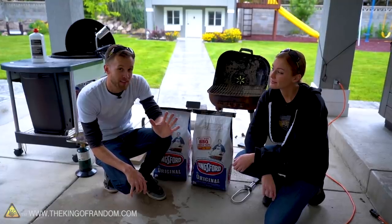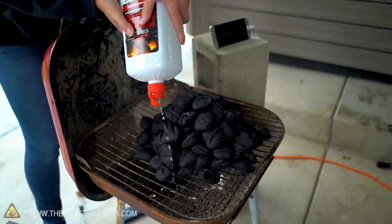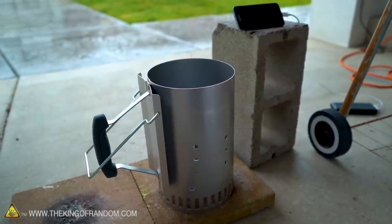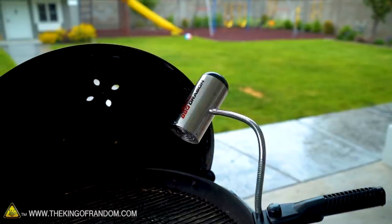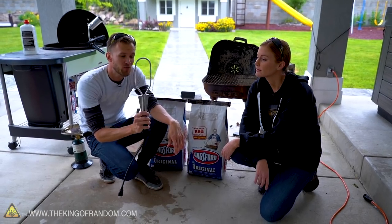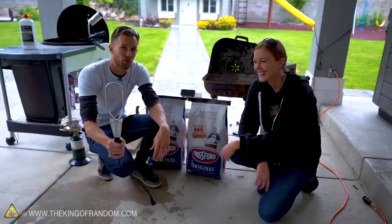We've got five primary methods. First, we're just gonna pour out some charcoal and coat it in lighter fluid fairly liberally. We've got a chimney - we're gonna try a chimney with some paper. We've got a barbecue fan, a little battery-powered fan designed to just blow air onto the charcoal constantly. We've got an electric charcoal starter, which I've never actually used. I mostly know this from the thing that Kevin uses in Home Alone to hang on a doorknob to get the doorknob really hot.